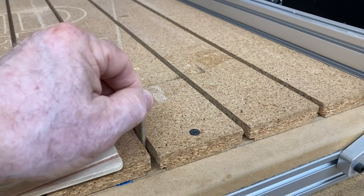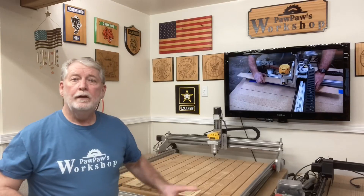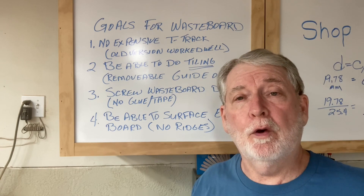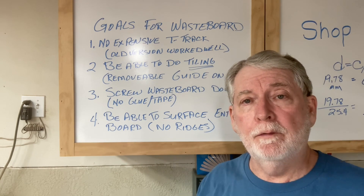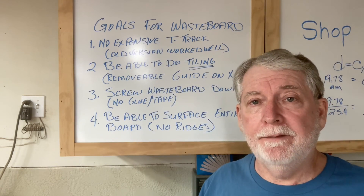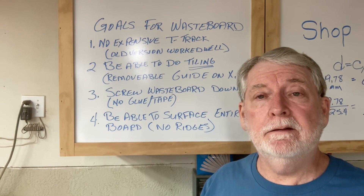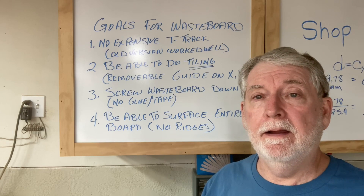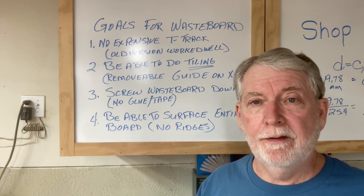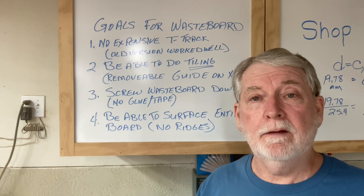So what I'm doing is taking all the lessons learned over the past number of years and applying them to this new spoil board. I have a very short list of things I want to accomplish. The most important thing is I don't want to use any expensive T-Track. The old T-Track system that I made and cut into the edge of the board worked fantastic, and there's no need to reinvent the wheel on that.